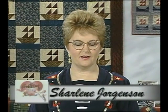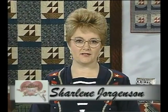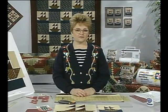Welcome to Quilting from the Heartland. I'm Charlene Jorgensen and today I'm going to take you on a voyage to the seaside. The quilts that we will be making today are sailboats, and a child's room, a family room, or a fireside room at a resort are just a few of the places that these quilts would be nice in.